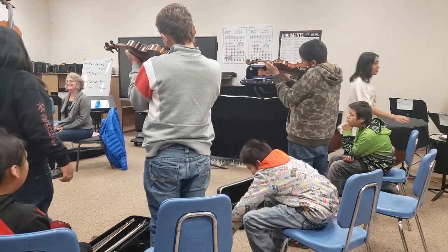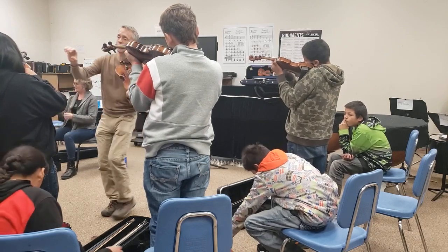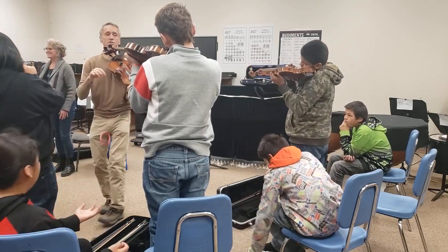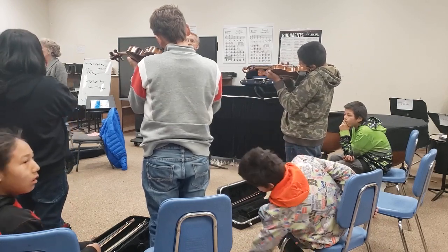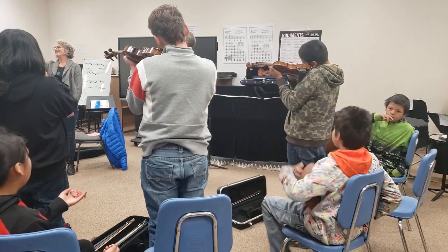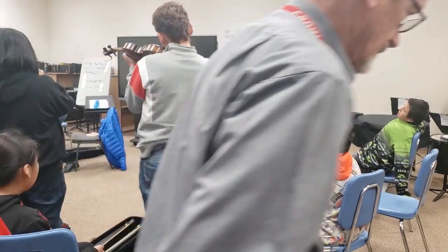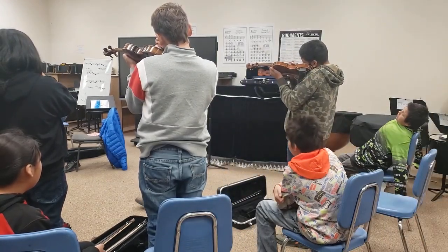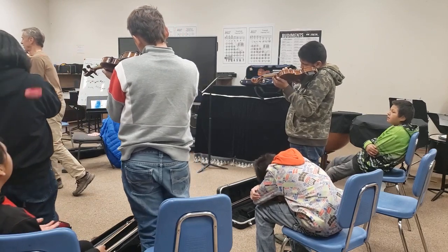All right, here we go — violins. We're starting with you on the E string. Get yourself into plucking position. Remember, plucking position is going to be most efficient. Ready, violins? One, two, ready, go. Each, each, each, each and every hand, hand, hand, digging in the dirt, dirt, dirt, going underground, ground, ground, curling to your cello, cello, cello.